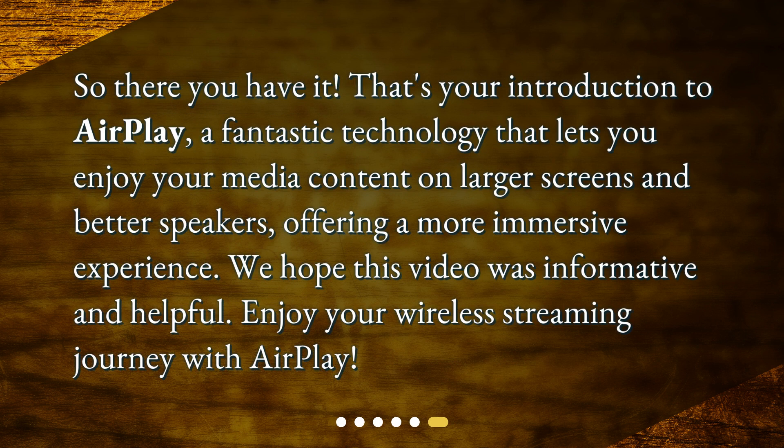So there you have it — that's your introduction to AirPlay. A fantastic technology that lets you enjoy your media content on larger screens and better speakers, offering a more immersive experience. We hope this video was informative and helpful. Enjoy your wireless streaming journey with AirPlay. I'll see you next time.